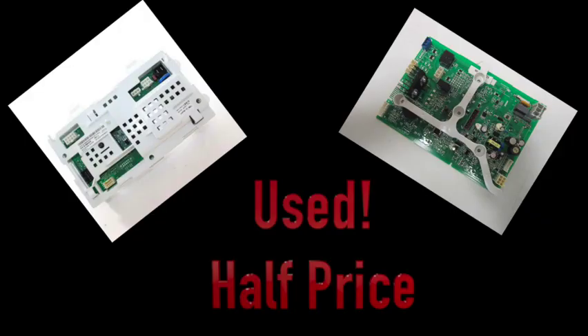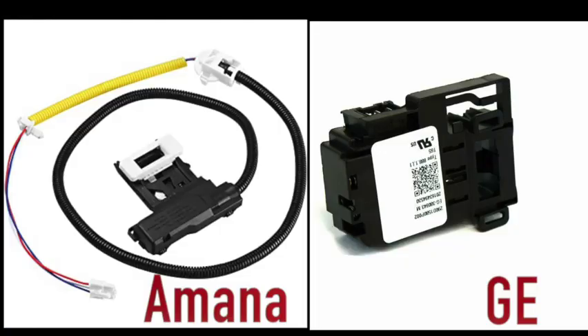Now, if the control board is the problem, many times your service tech will have a used replacement somewhere in a drawer and offer you a substantial discount if you waive guarantees on the part. As far as replacing these computer boards on both machines, they're about equal in cost and labor — it's a real easy job. When it comes to lid locks, they are one of the most often replaced items I do on Amana machines, and in my experience they need to be replaced more often than on GE models. The Amana lid lock costs around $25 and the GE about $32, so the service price is about the same, but you'd replace it more often over the lifetime of the Amana.